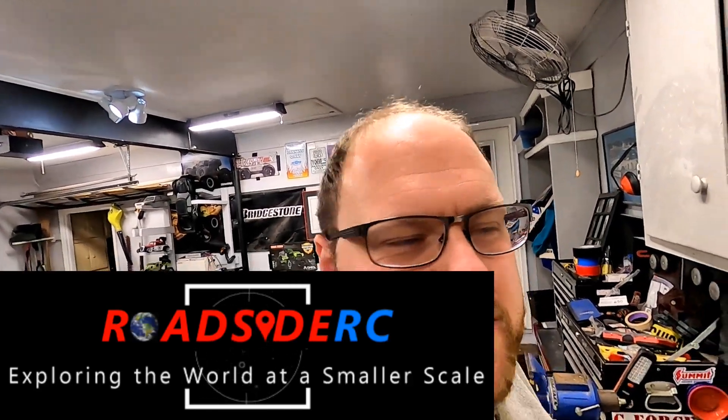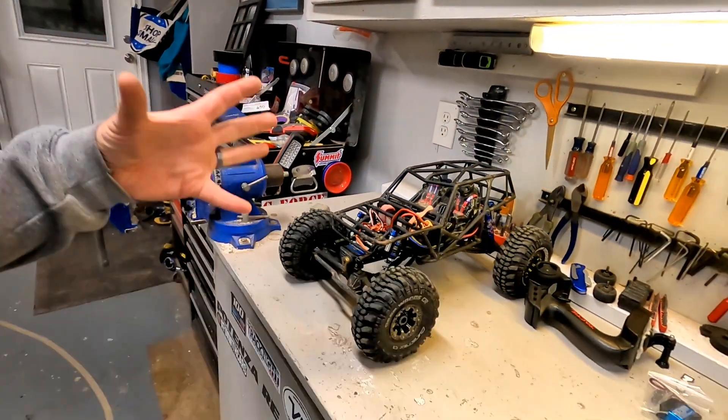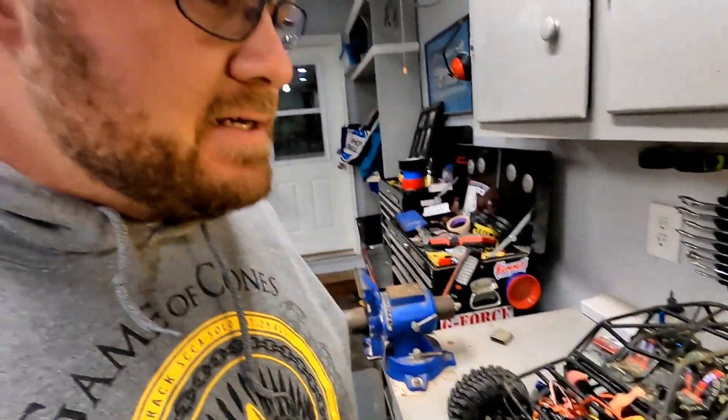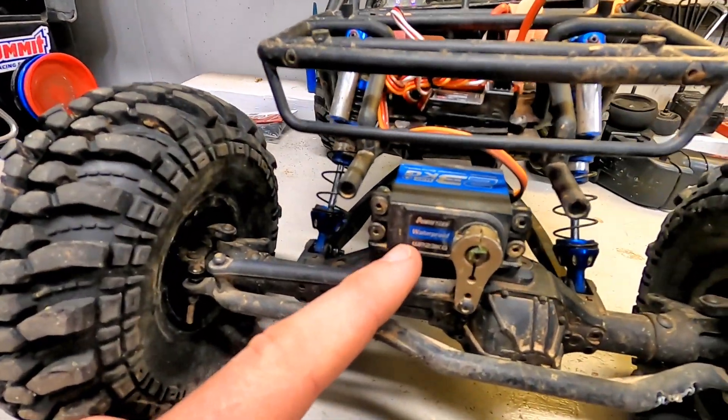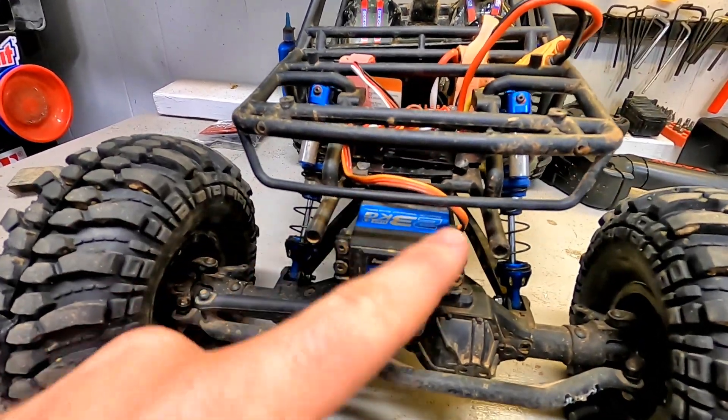Hey guys, Troy from Roadside RC. We are here today with our Axial Wraith to try out something new, something that we haven't ever had in a vehicle before. You will see in this Wraith that we have one of these Power HD waterproof 23 kg servos. Very popular — if you read reviews online, everybody really likes these servos. We've had them in crawlers, bashers, all sorts of stuff.